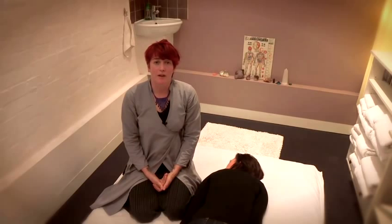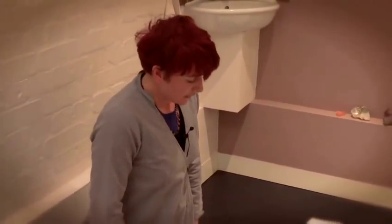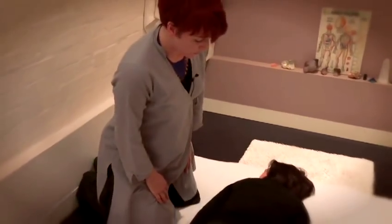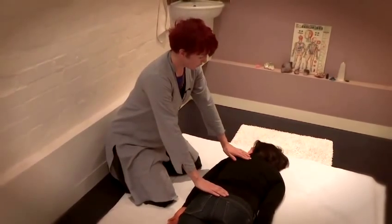Hello, my name is Louise and I am going to show you how to perform a basic relaxing treatment based on the principles of Shiatsu. The basic Shiatsu position is a kneeling position where you put your body weight onto the person who's receiving the treatment.